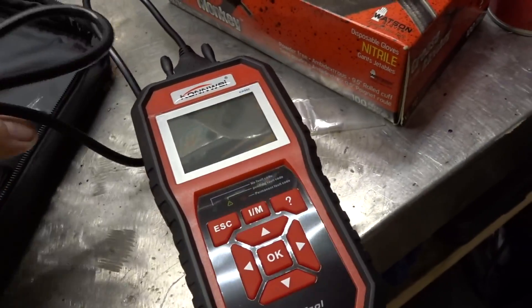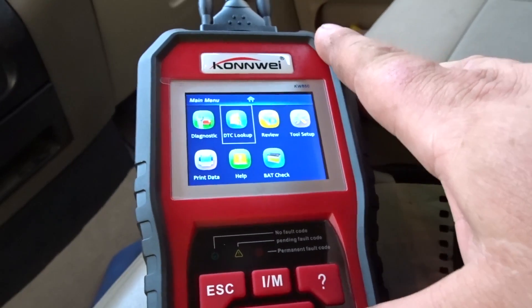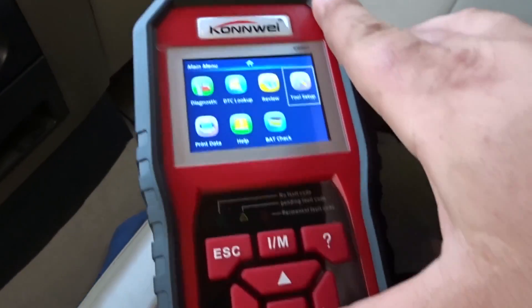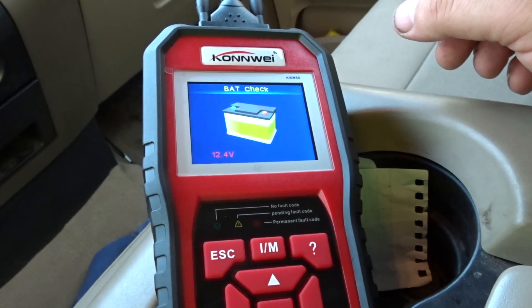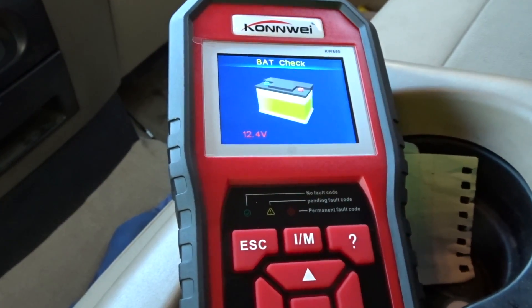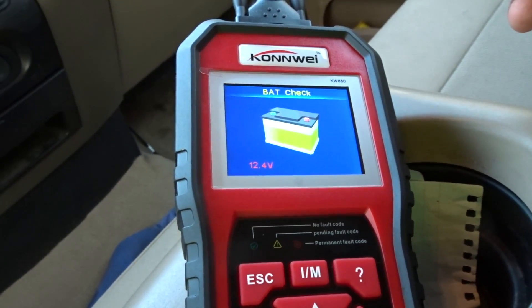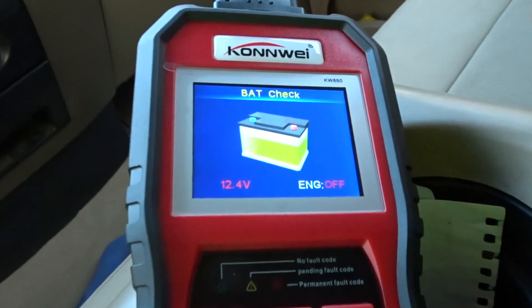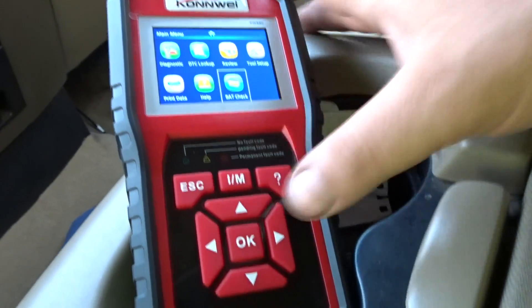Let's plug this bad boy in and see what happens. This looks exactly like the last scanner we looked at, just in different casing. It's going to come up and say engine off — and yeah, there it is: engine off.